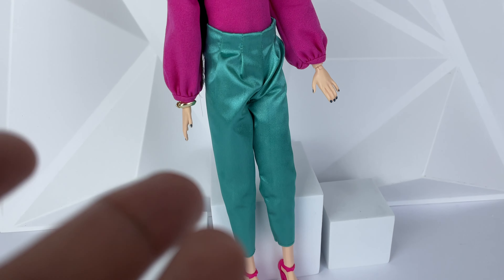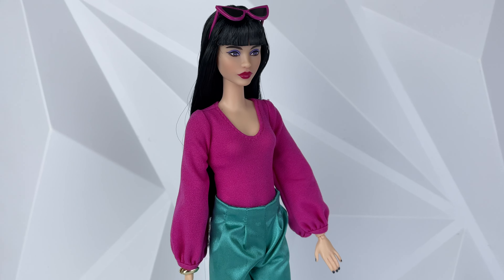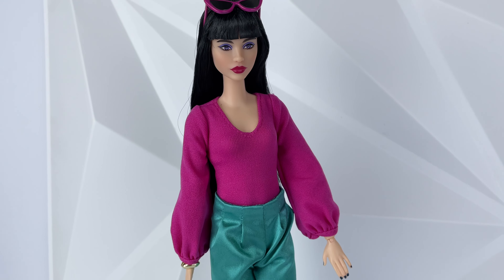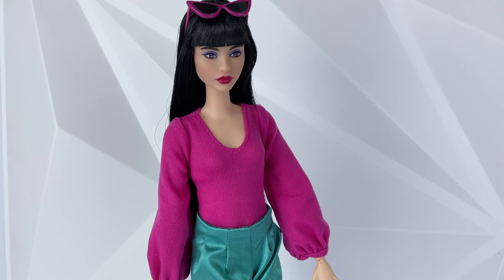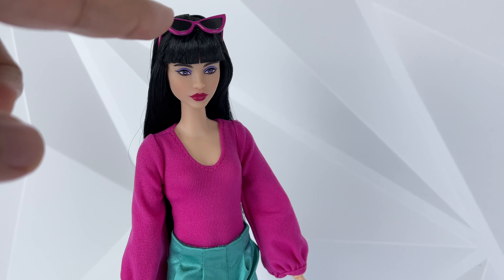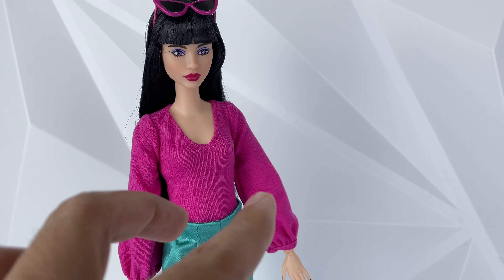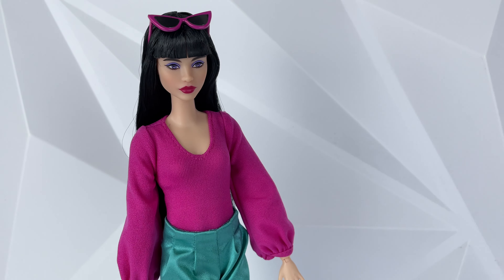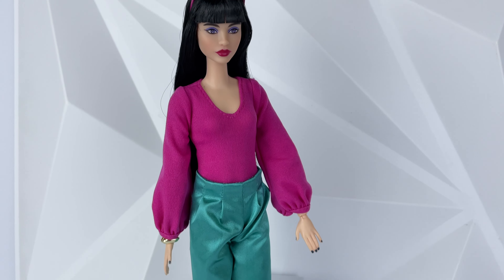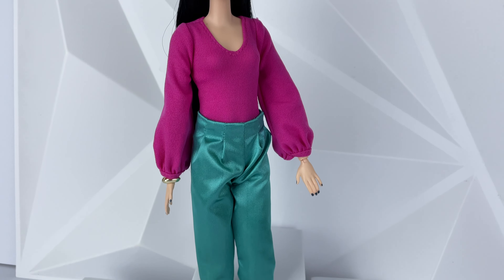Worth noting that she is in the tall body type, which is my favorite Barbie body type. I love the extra height and the proportions. She is a little bit thicker on the waist compared to the original body, but I don't care — I personally just love this body type.